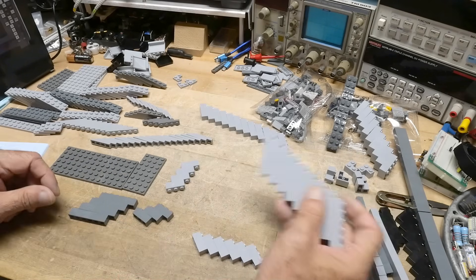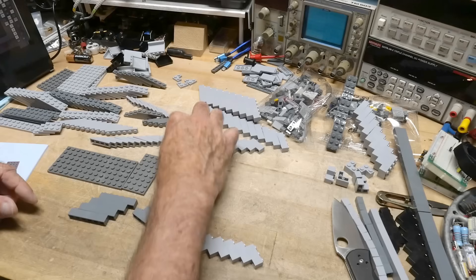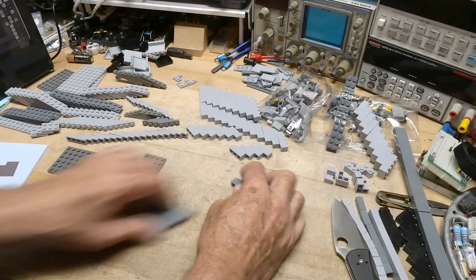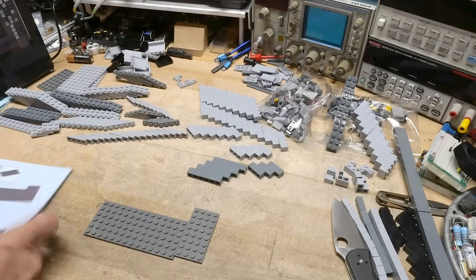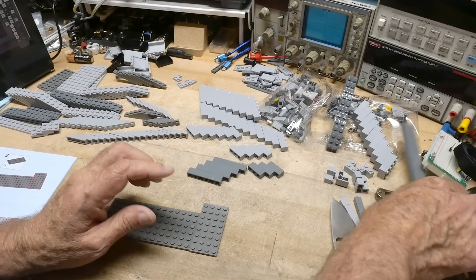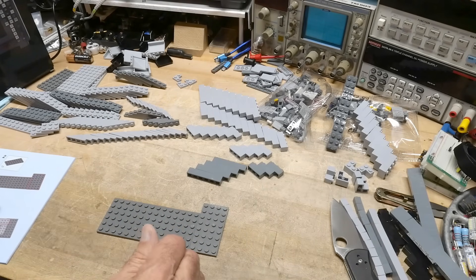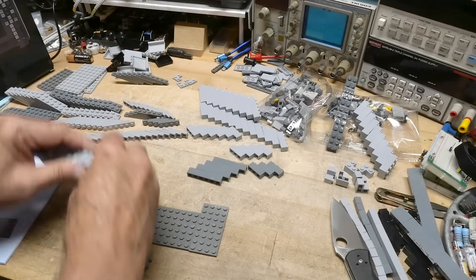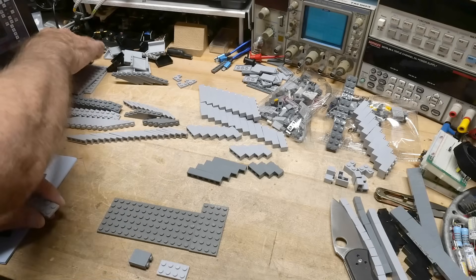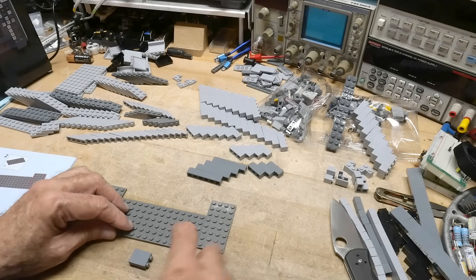All right, I figure — what is this called? There's a name for this when you get everything organized and set up before you actually build a kit. But we can start with our instructions, and we do this, then we need two of these, and we need one of these, and we need one of these. All right, this one goes here.